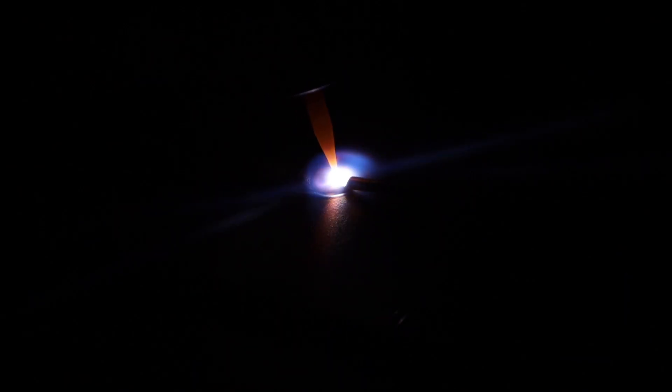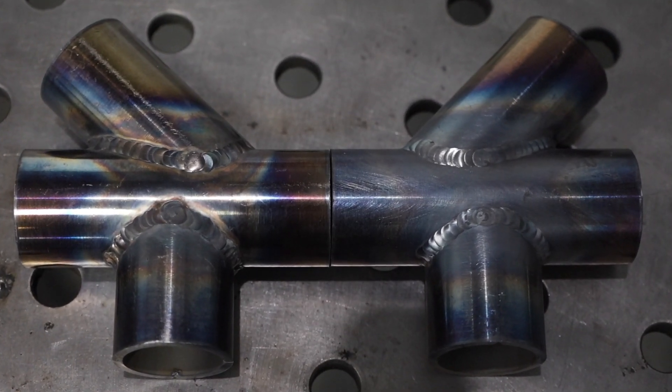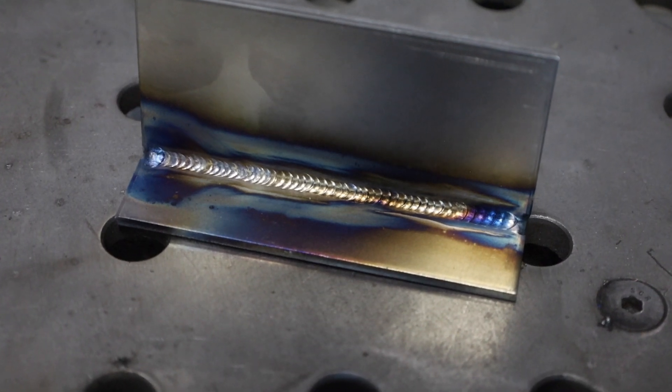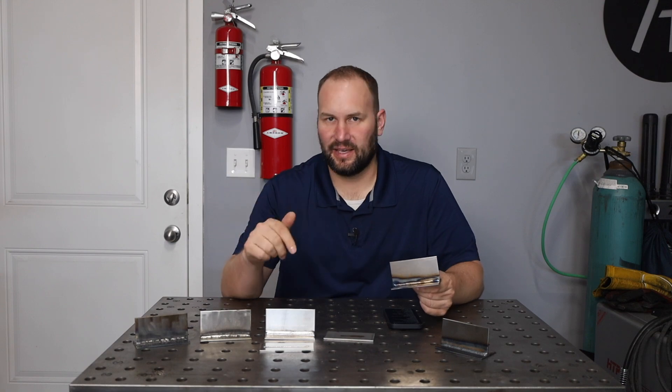When it comes to TIG, I don't TIG weld steel quite as often. It can be good for more precise work like putting in those bosses, and you can definitely get a really nice looking bead. But at the same time, it takes quite a bit more time — not only from a slower travel speed, but your preparation has to be right on the money. If you have any kind of oxide layer on the surface, that's not going to work out. But if something is critical and precise, you're not going to go wrong with a TIG weld.